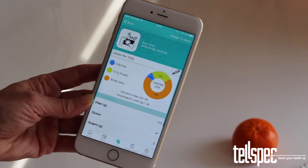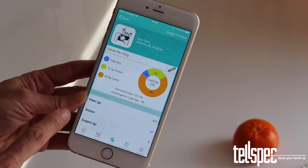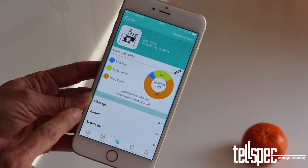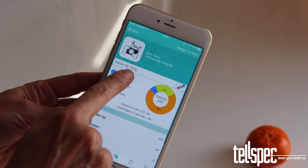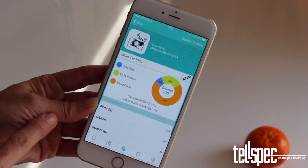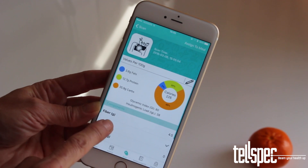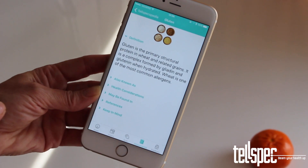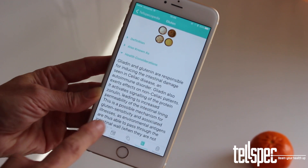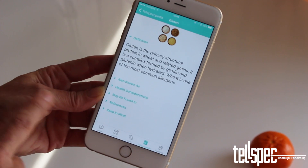After a scan is complete, you will see an analysis result of your scan. The results are based on a sample size of 100 grams or just over 3.5 ounces. Tapping any of the items on the screen, such as fats, calories, and glycemic index, will take you to the Telspecopedia screen where you can look up details on that item.